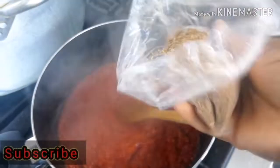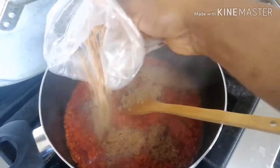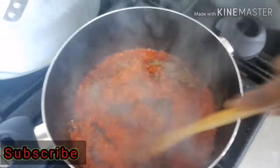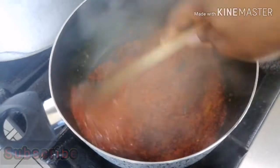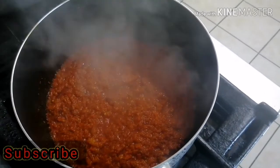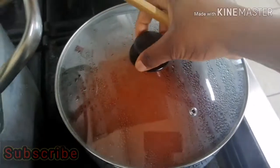I'm going to add a little bit of crayfish — I love crayfish in my soups. I want to add a little bit so it can release its flavor together with the tomatoes, onions, and peppers, so everything can incorporate together before I add my melon.